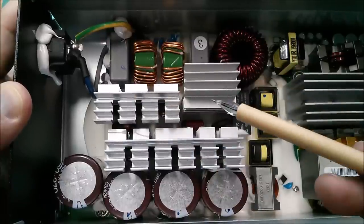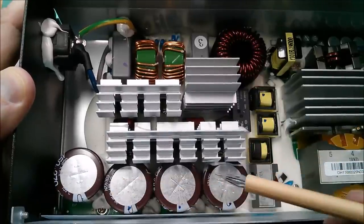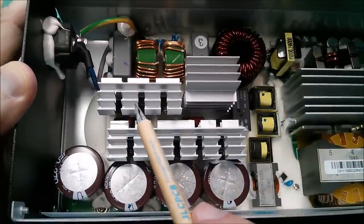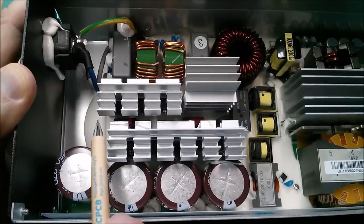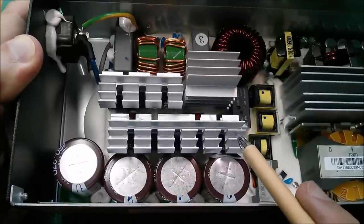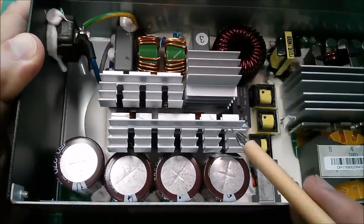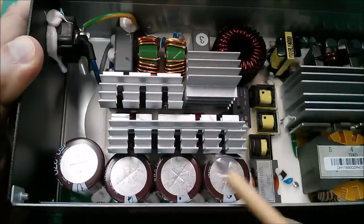AC comes in, it's filtered, it's rectified with the bridge rectifier, then smoothed with these capacitors. Then you've got two MOSFETs here and a little device by the side — I can't quite tell what it is — and a whole bunch of what are probably MOSFETs, possibly diodes, on this heatsink here.